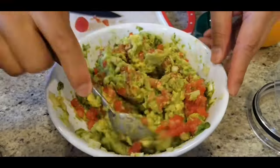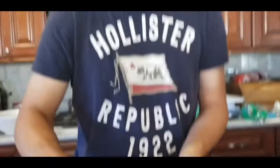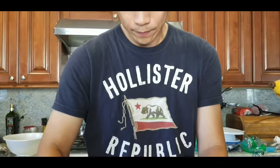It's nice with the tomato. Okay, let's get a chip so we can sample and see how it tastes. Bravo! I might need to add a little more salt.